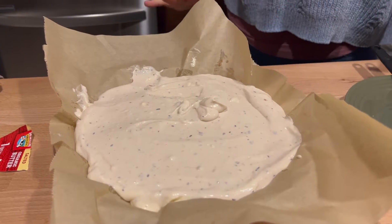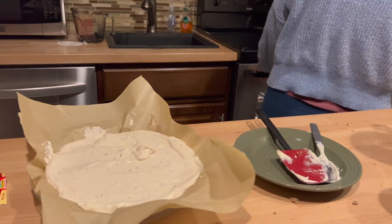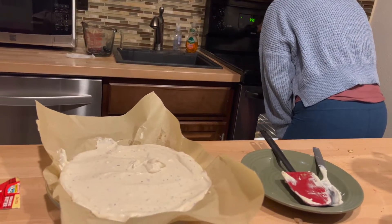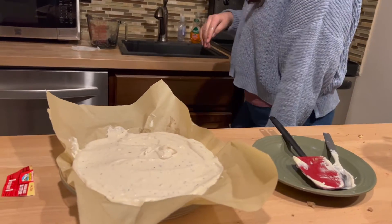Now we're going to bake it. What temperature? 350 degrees, and for how long? About 45 minutes.